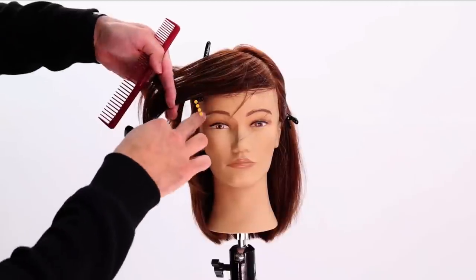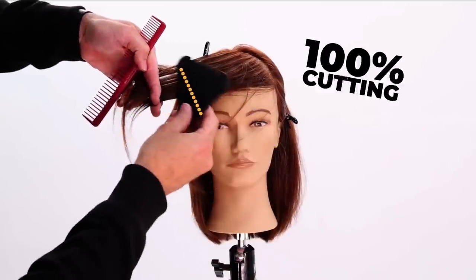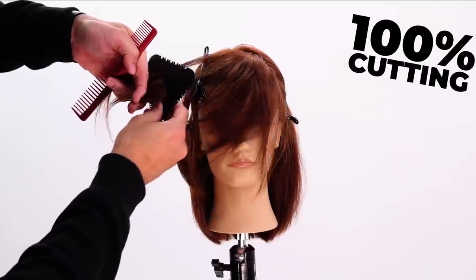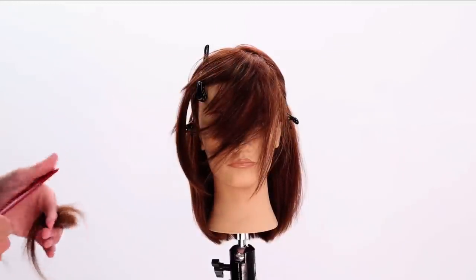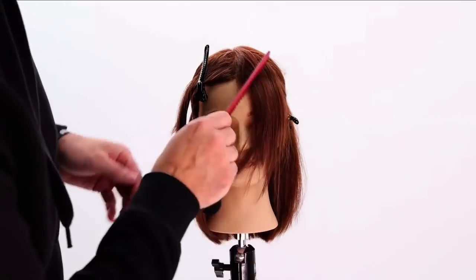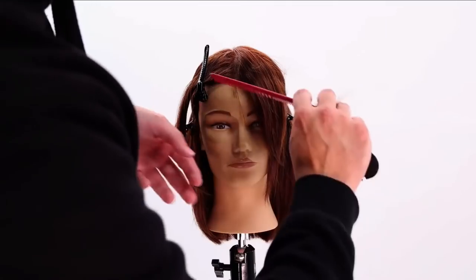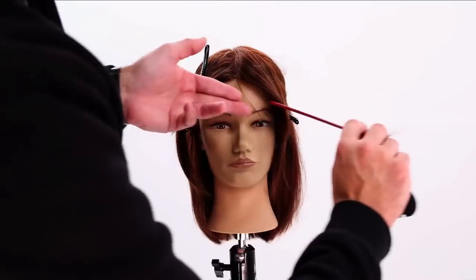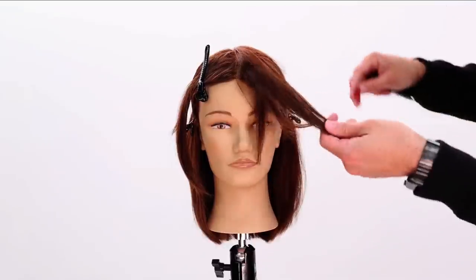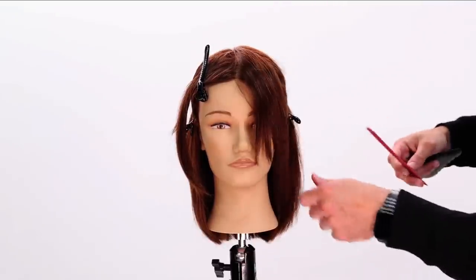Now I go to the edge of the eyebrow and I can do my 100 cutting side across. So you see the texture, you see all the different lengths. When I comb this over, that'll give me a little kick. It'll open up the face. And if it feels a little bit long, you can always cut into that — I'll show you guys that in a second.